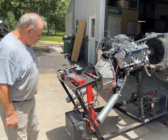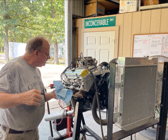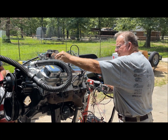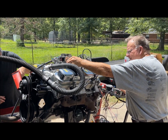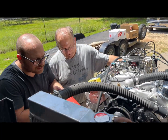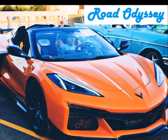The vast number of engine builds by Callaway Customs is inconceivable! I will step you through my experience with this Pontiac 400 engine build. Hope you enjoy it! Welcome to Road Odyssey! Thank you for joining me!